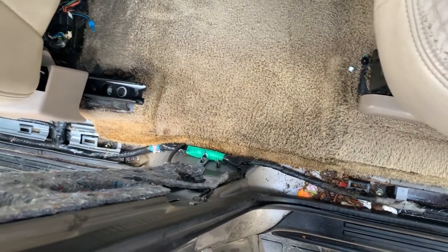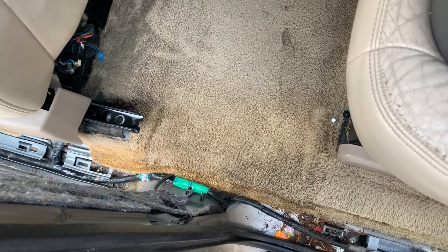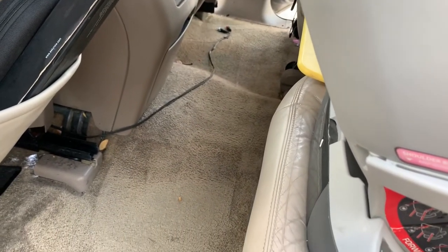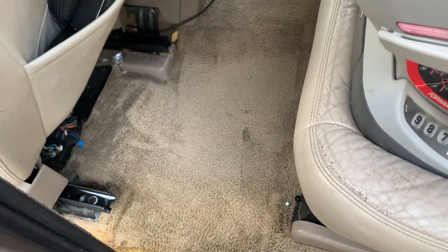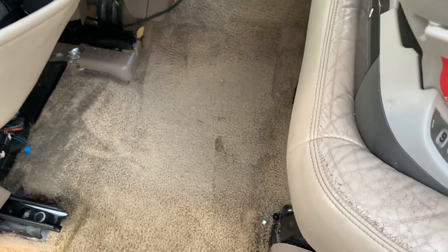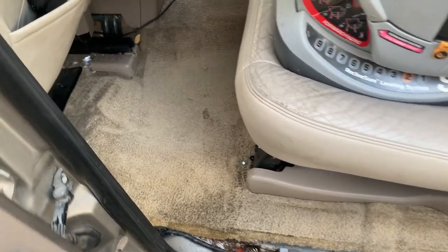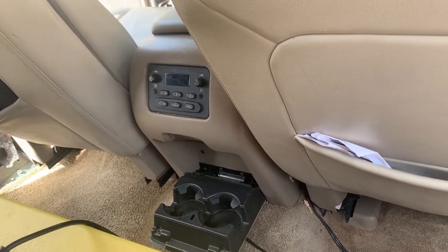Carpet cleaning is done. Took off those trim panels - it was really stained up over there, got some of it out but it's hard to get in there and suck it out. The rest of it is cleaned - I did clean the other side as well just for good measure. I put a lot of cleaning solution, like one whole tank, just in this area, and kept doing it and sucking it out.